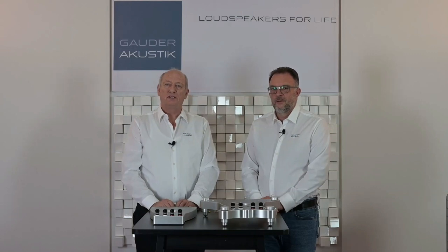Hello and welcome to Gauder Acoustic. Today we have a very special issue we want to talk about: feet. You will all know what we mean with feet because you can order different feet for our speakers, and Volker will explain what is meant with feet.